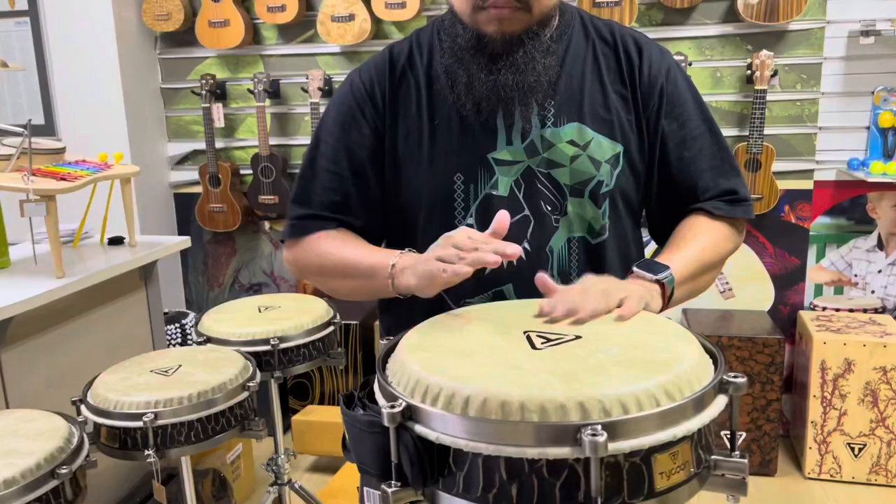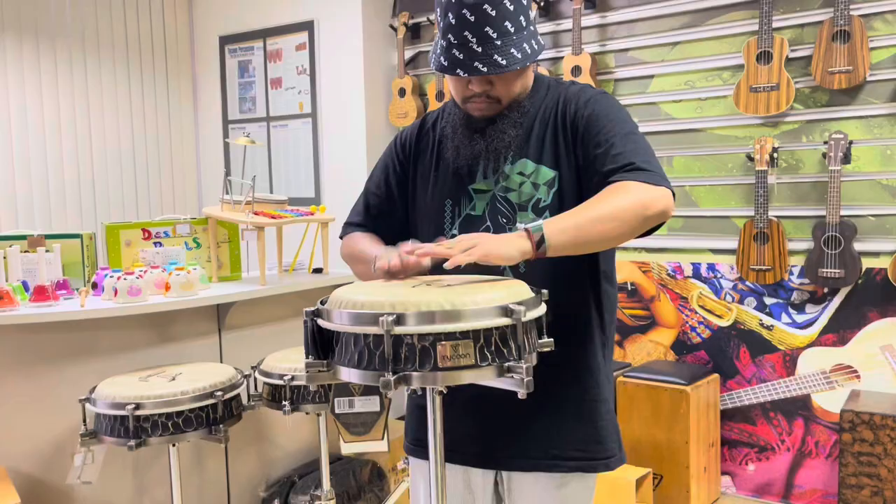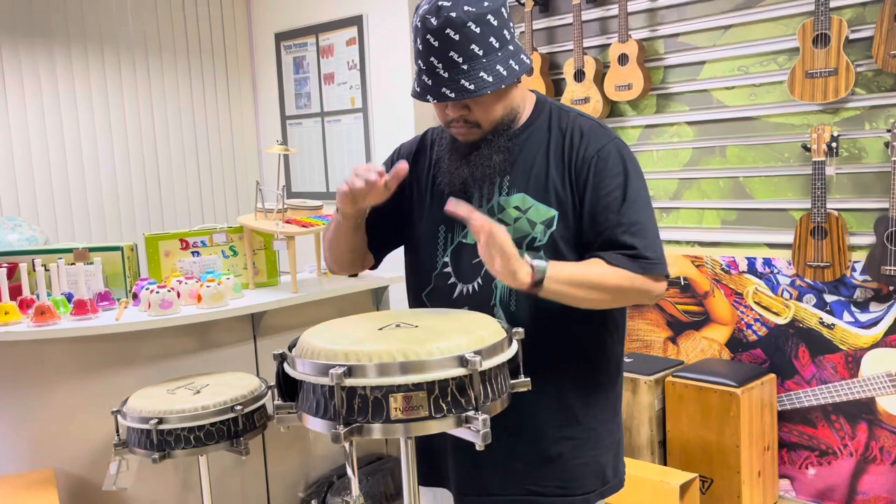I'm going to take a look at the other side of the room. Thank you.